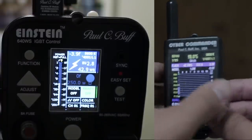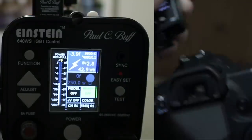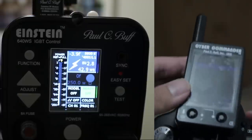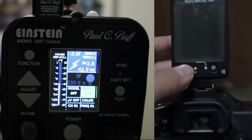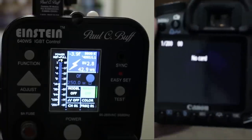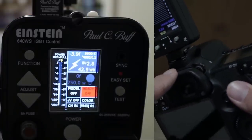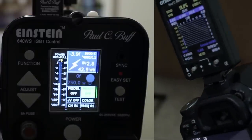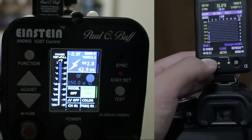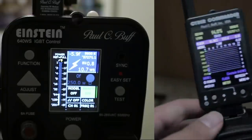So that's it — the Cyber Commander is all set to go. You can take your camera and mount it on there, pointing it downward or adjusting it to wherever is easier for you to see. When you fire the camera, the lights will go off. When you're ready to change power outputs, you can hold the joystick up or down, or click up and down to adjust your values and settings.